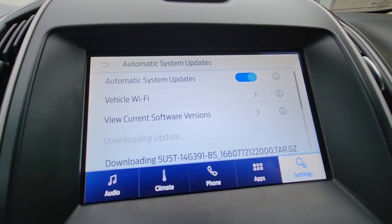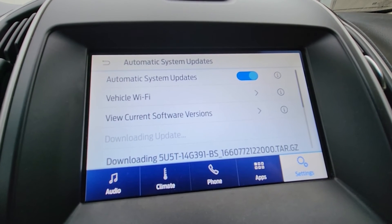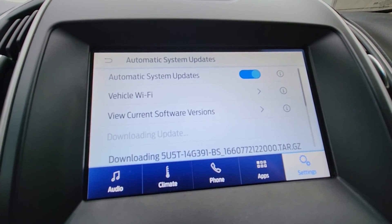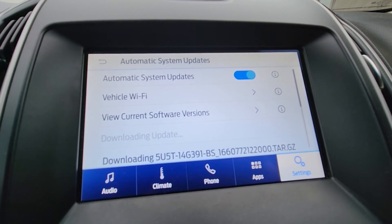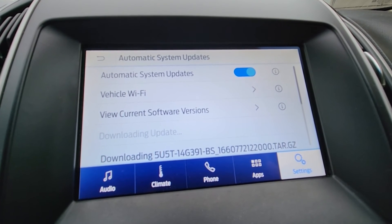This might take a while depending on how long ago you last did this. If you've never done it and you own a 2018 or 2019 model, it might take up to one hour. I will continue this video once this is all done.